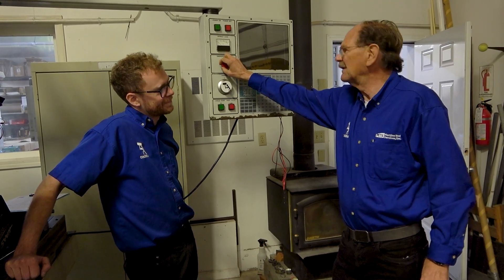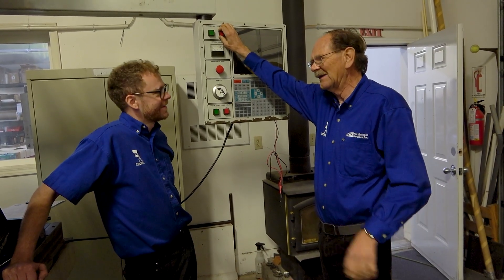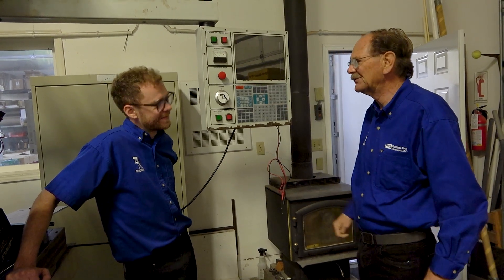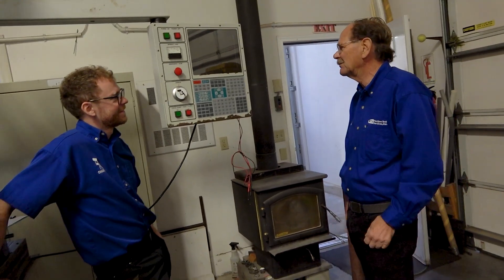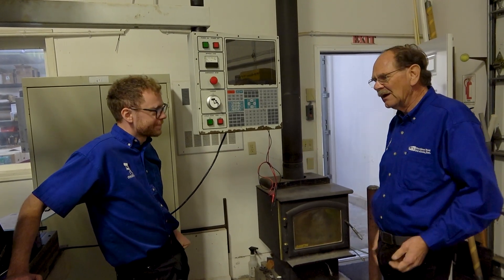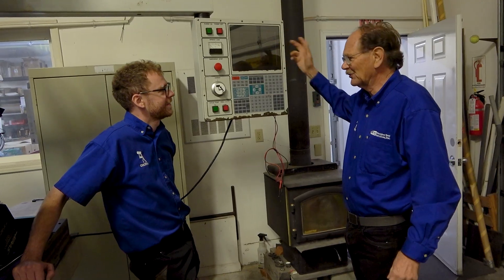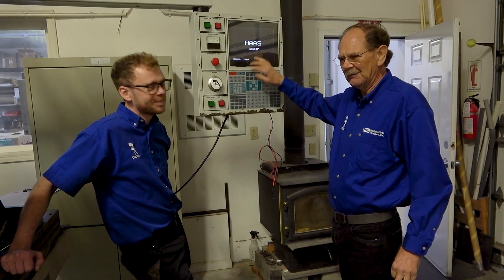So typically it's E-stop first, then the off button — you're shutting the servo system down first. If you just hit the off button on the control, you collapse all the coils on all the contactors, all the motors, everything, and it can send spikes back into the system. If you think about how the machine turns on, it does exactly the same thing in reverse: you turn it on, it brings on the control, the servos are not on — it doesn't all come on at the same time. Then you hit the reset button on Haas and it brings the servo system up.